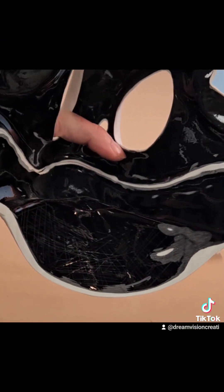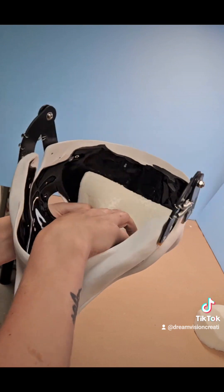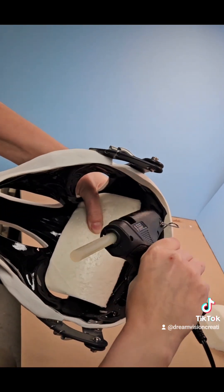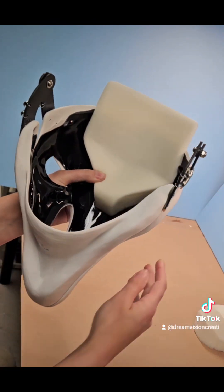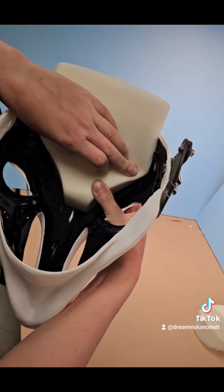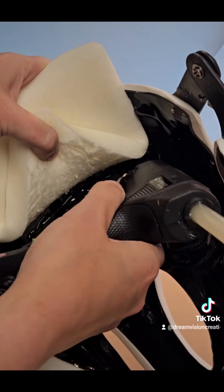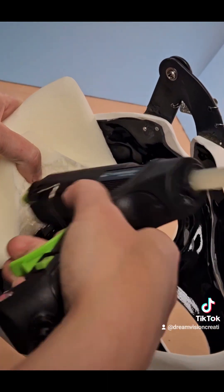Now that your plastic is all scratched up, it's ready to install the foam patty. Hold your foam patty in position, flip over, and add the hot glue in order to tack it down. Press down and let the hot glue cool. Once cooled, flip the front forehead padding so you can add more hot glue and press that into place.